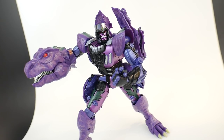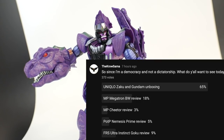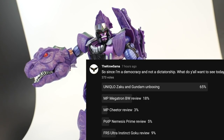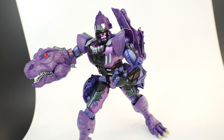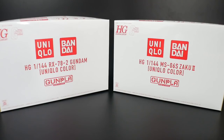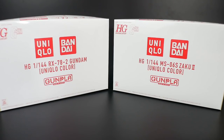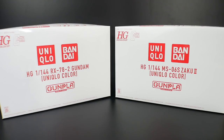Hello YouTube, Kro-sama here. Today we have the masterpiece Megatron from Beast Wars... just kidding. You all voted on the Uniqlo kits, so I'm going to do some unboxing on some kits — and not Megatron.